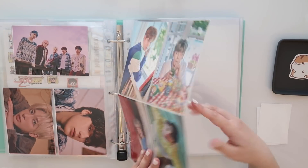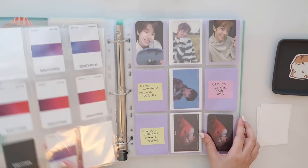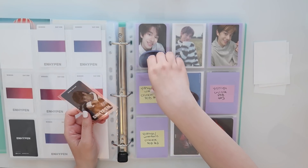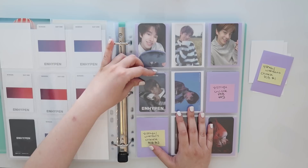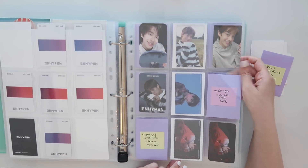Now moving into the Enhypen section. I collect Jake. I think I have the first pre-order — the Yijiu from Border Day 1. I joined a group order for this when they debuted. It's just taken a while for me to request the seller to forward it to me.